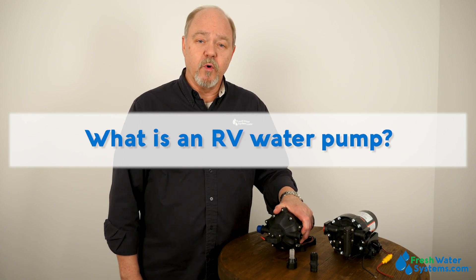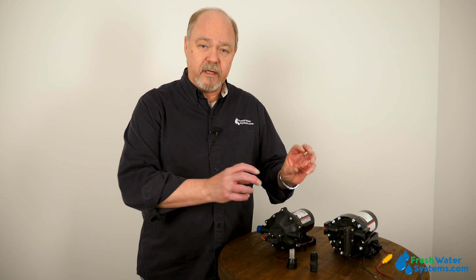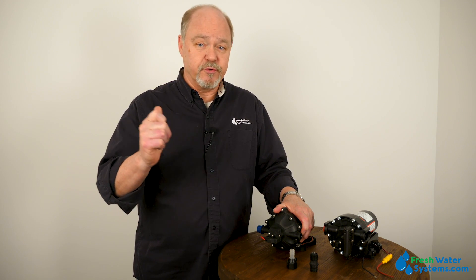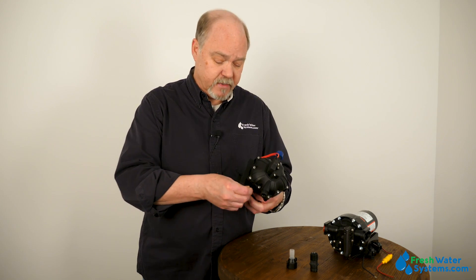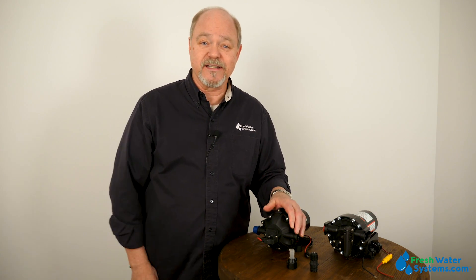What is an RV water pump? An RV water pump is just like it sounds. It's a pump designed to work in a motor home, an RV, even a boat, to move water from a storage tank and provide water to showers, to galley sinks, even to help flush toilets. It's typically a 12-volt pump, and it's going to wire directly into the 12-volt system of the RV, and the difference in sizes is based upon the difference in size of the RV.